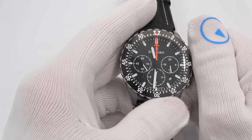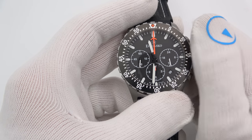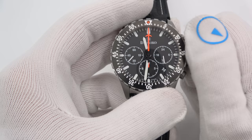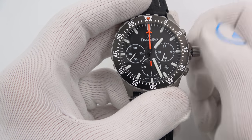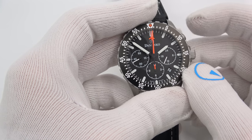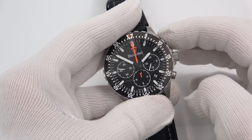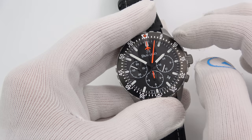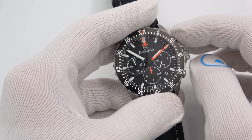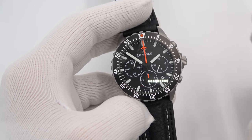With the screw-down crown — the Damasco-signed crown — you unscrew it until it pops, then you can wind it. Full 48 hours when fully wound. Pull out one click and you can change the day-of-the-week indicator; two clicks to change the time. As for the chrono: start, stop, reset. If you've never handled a mechanical chronograph, it takes a decent chunk of force to actuate because you are moving a lot of springs, cams, and levers. That's why it's a very satisfying click, and you can hear it.